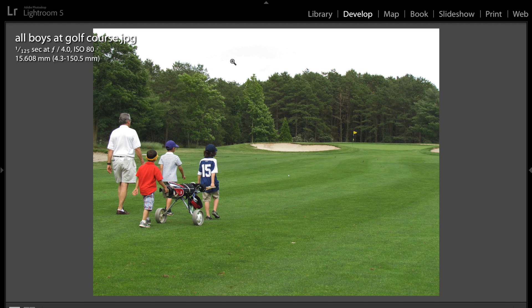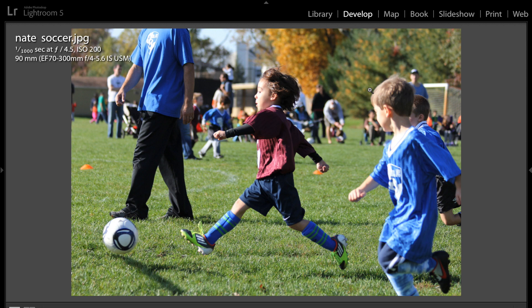One thing — the sky is just nothing there, so you might want to point your camera down, get a little lower, and get a different angle where you're trying to eliminate that part of the image, because it's really not adding anything to the shot.